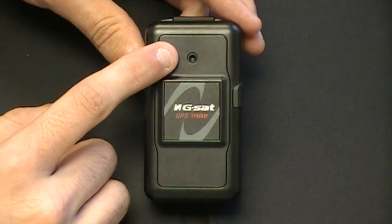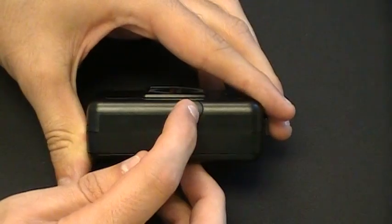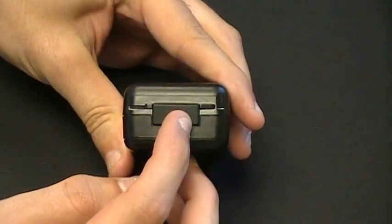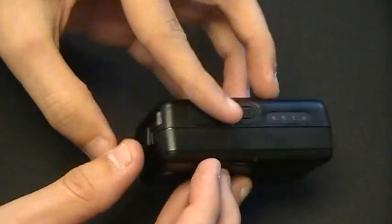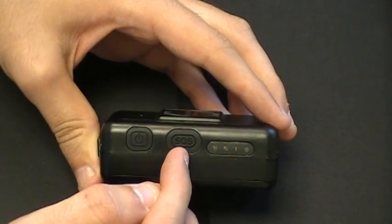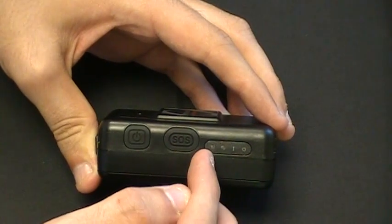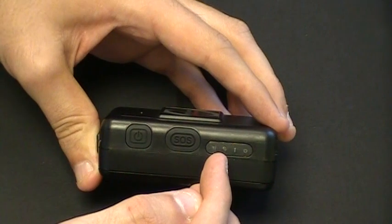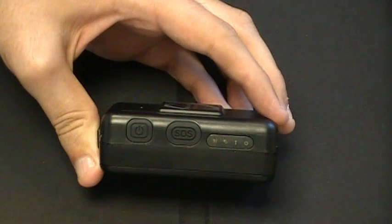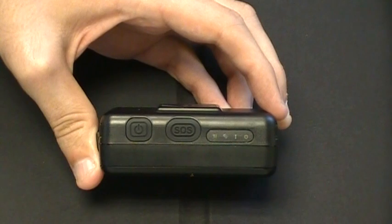On the top of the TR151 you have the microphone for the listener feature of the device. On the side there is an MMCX port to attach an external antenna, and the top of the device also has the USB port for charging. The other side has the power button, the SOS button, and four LED icons indicating GSM status, GPS status, device status, and power status. For more explanation on these indicator lights, please see your TR151 quick start guide or the TR151 user's manual.